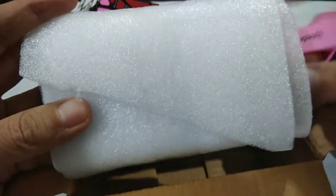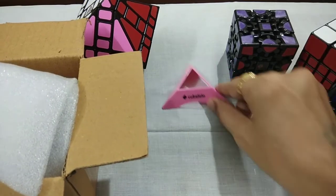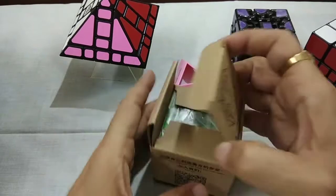Let's see what I have got. I have got one Cube Stand from Cube Lello. That is very nice. Thank you. And plus I have got one card — thank you for shopping with us. And this is the Puzzle.